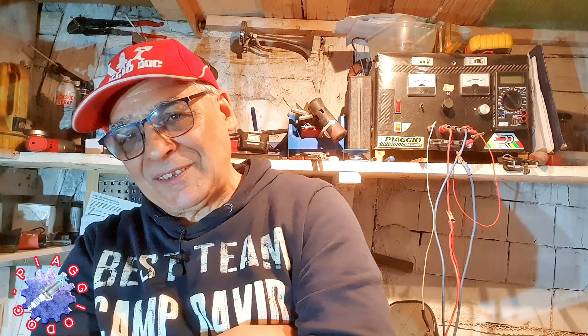Also Leute, heute möchte ich ein bisschen was erklären hier und ein bisschen was ergänzen. Auf meinem Kanal befinden sich mittlerweile über 260 Videos. Viele alte Videos, die ich mit alten Erfahrungen gemacht habe. Viele neue Videos, die ich mit neuen Erfahrungen gemacht habe. Auf was will ich hinaus?